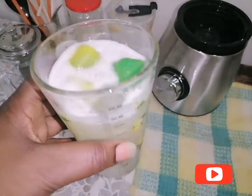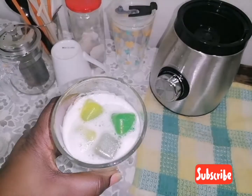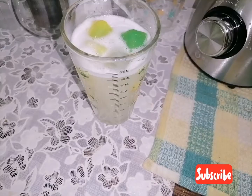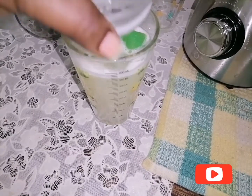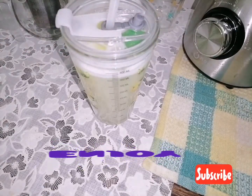And here you go guys! Thank you for watching — don't forget to subscribe. Beautiful white grapefruit juice. Enjoy, enjoy, enjoy! Thank you.